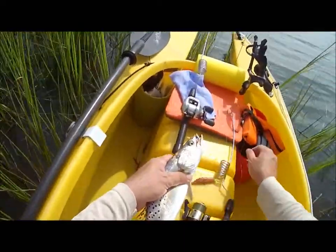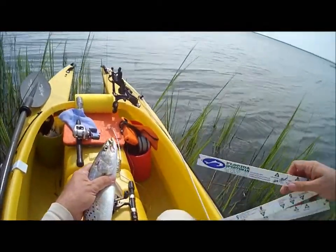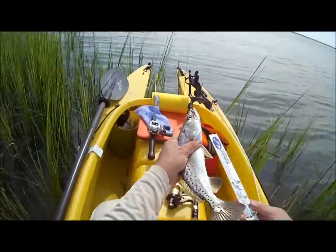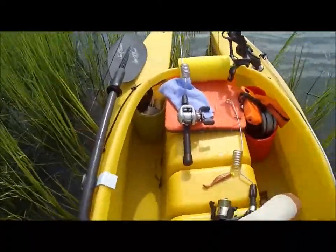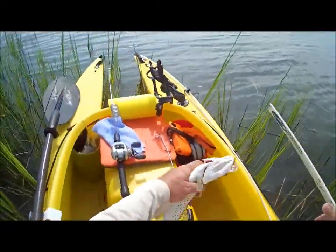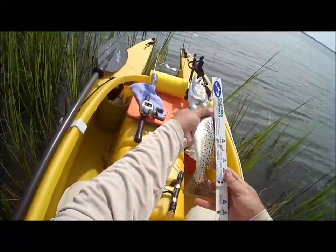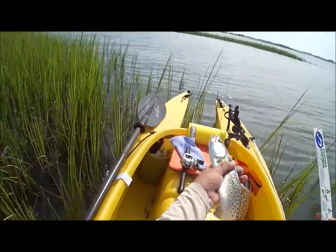All these trout are just undersized because they have to be 15 inches. You'll see here when I pull out my ruler — that's the advantage of the wave wall, folks, they fall into the hull — but these trout are coming in at right about 14 to 14½ inches, so they're just a little bit too small.